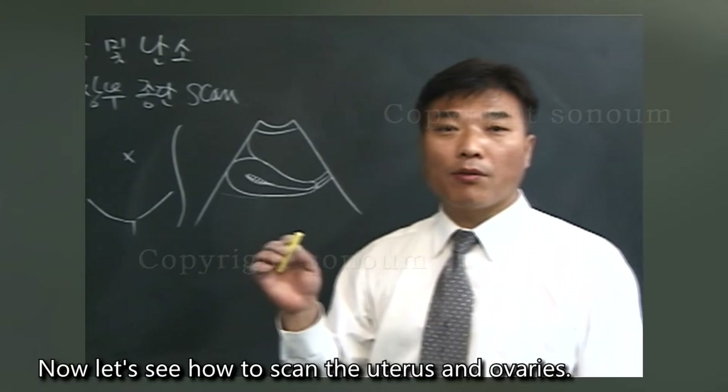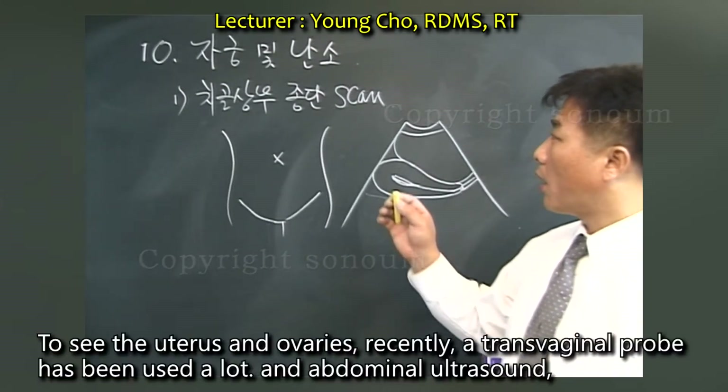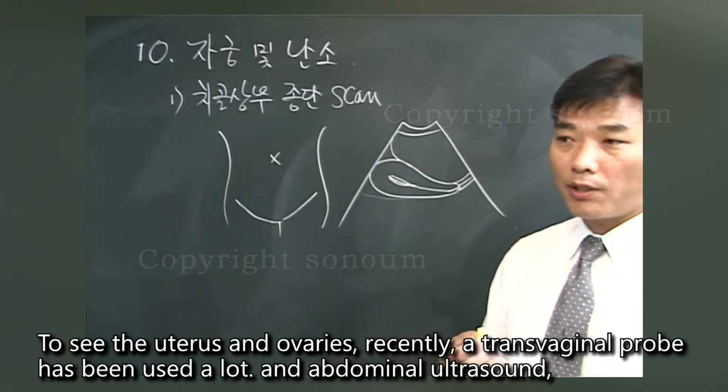Now let's see how to scan the uterus and ovaries. To see the uterus and ovaries, recently a transvaginal probe has been used a lot, as well as abdominal ultrasound.